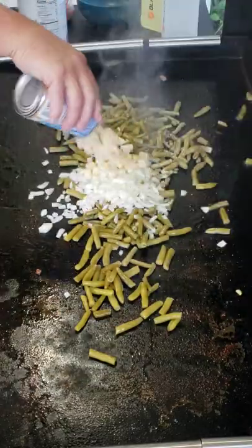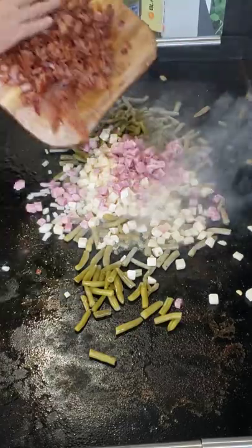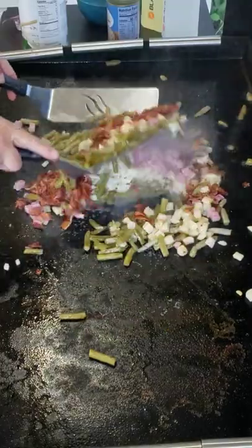Throw in the onion, throw in the taters, throw in the diced ham, add all that bacon, and mix it all up together.